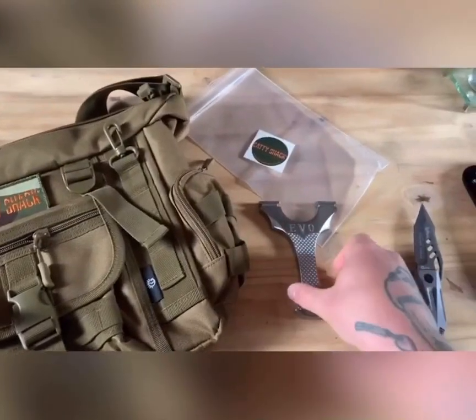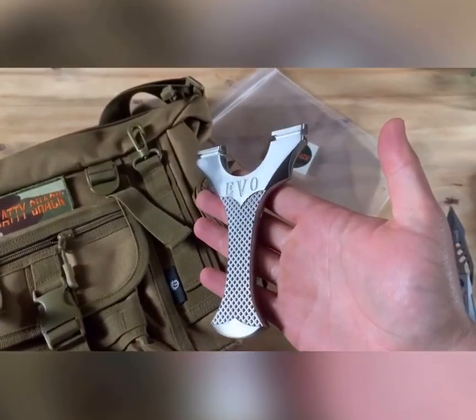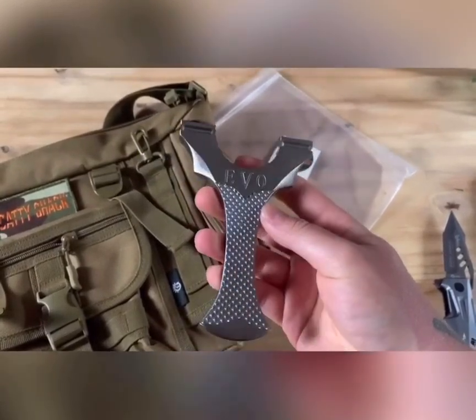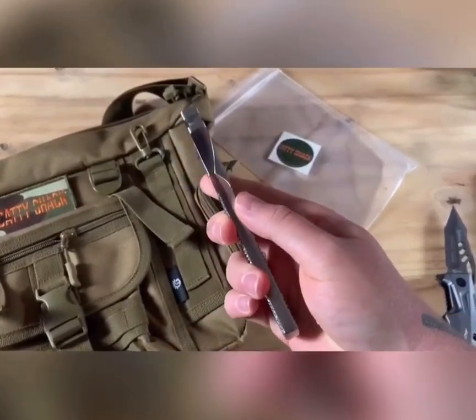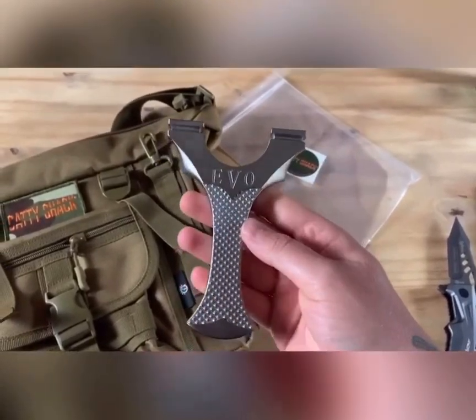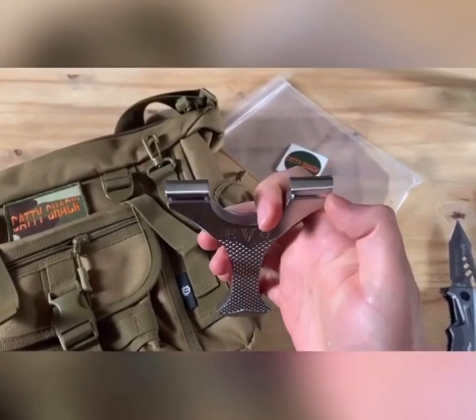This is the Goblet Evo by Wayne Martin at the Catty Shack. It's made from 304 stainless steel, 10mm thick, 95mm fork width, with — I think it was 25mm tips.